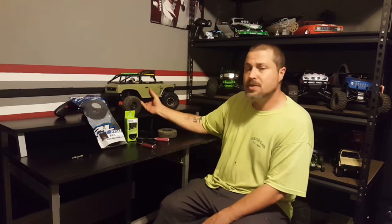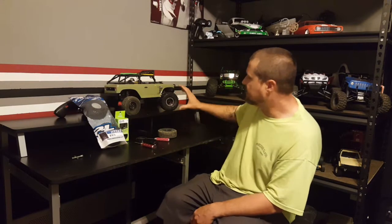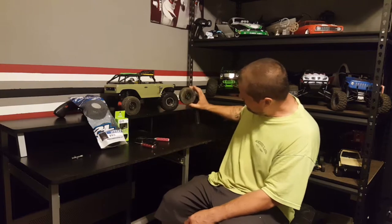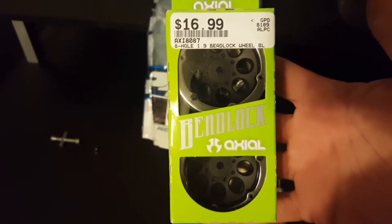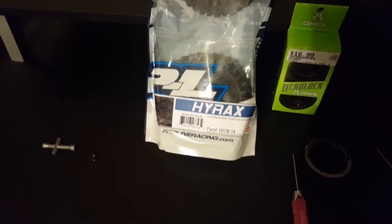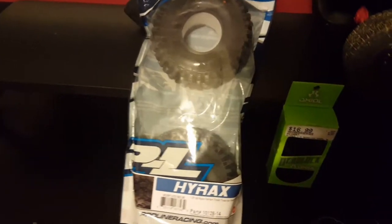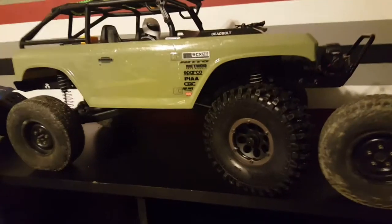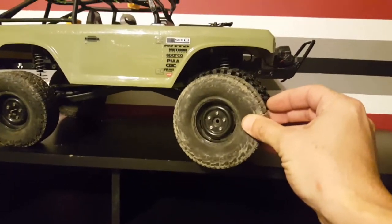I bought these to go on the new Deadbolt 2 and I have one on there already. You can see the size difference. I'm looking for a little more ground clearance and a little more traction. The Axial beadlocks were $16.99 a pair and the Hyrax was $27.50 a pair, both at the local Hobby Town. We're going to be putting them on this Deadbolt.